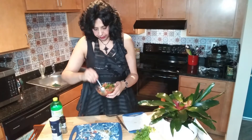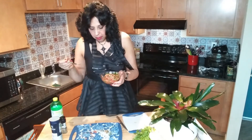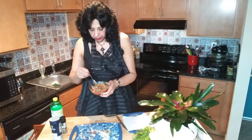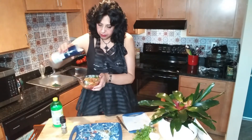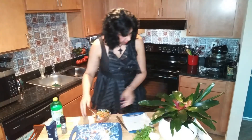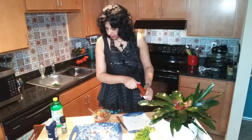Let's see how the salt is. It needs a little bit more salt and a little bit more hot sauce — so kind of play with it, taste it.